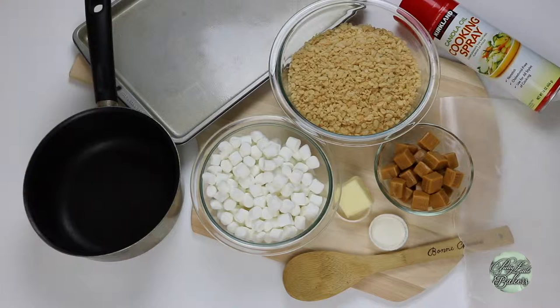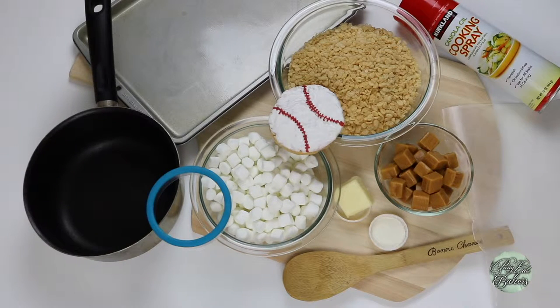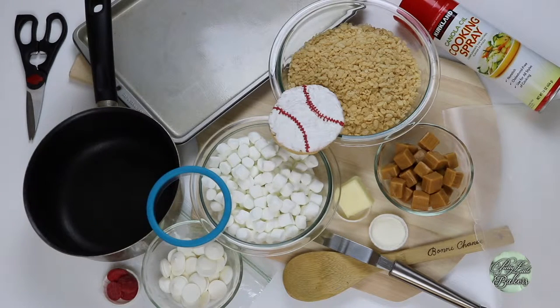And wax paper. If you want to make the caramel Rice Krispie Treats into baseballs, you'll also need a circle cookie cutter or a cup to act as a cookie cutter, an icing spatula or a utensil that can smooth out the white chocolate, a Ziploc bag, scissors, white chocolate melts, and red chocolate melts.